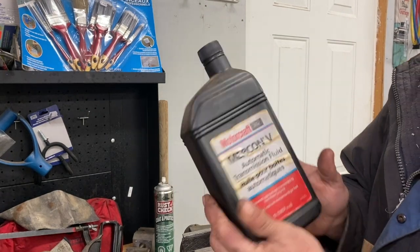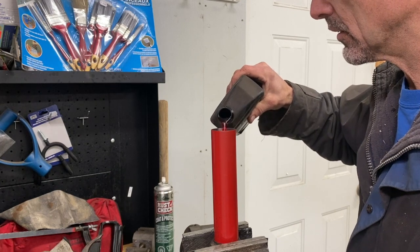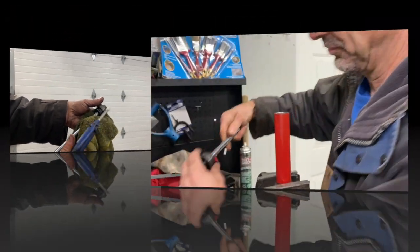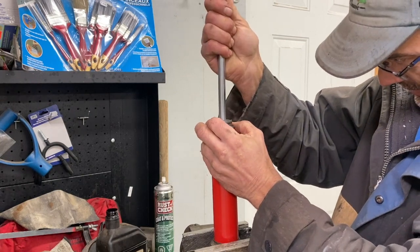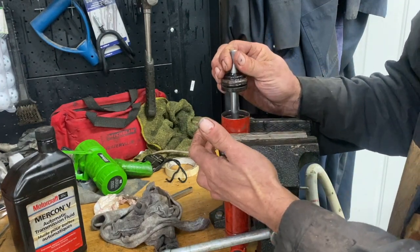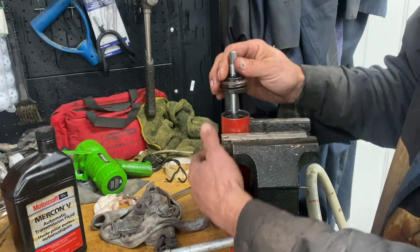I'm going to use ATF — transmission oil. You can buy shock oil, but let's put a little bit in there. Shock oil is basically just hydraulic oil. Clean your piston. You have to compress the ring there. They don't fill up all the way to the top, because when the rod goes in it takes volume inside the shock and it could hydro-lock your shock — so it's got to have an air gap.